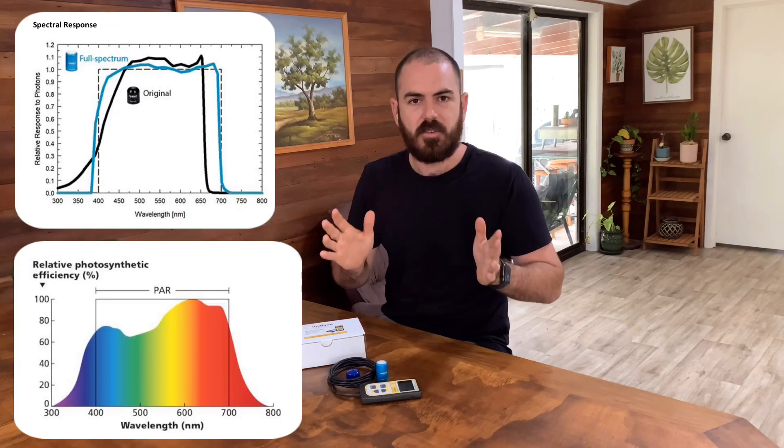Let's discuss what this device actually measures. As a quantum meter, it measures quanta — and when you're talking about light, one quantum of light is one photon. This meter actually measures photosynthetically active photons within the range of about 400 to 700 nanometers.